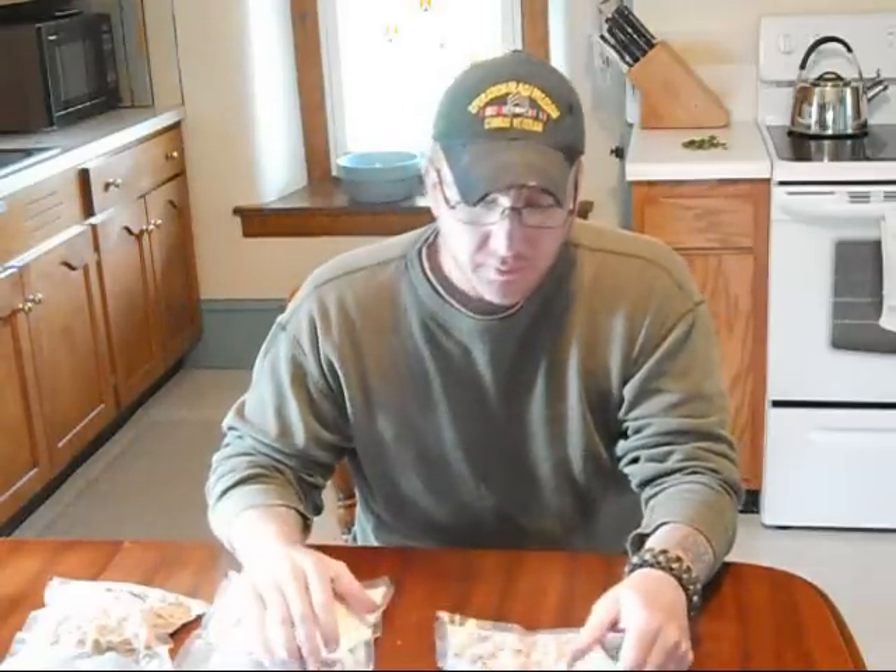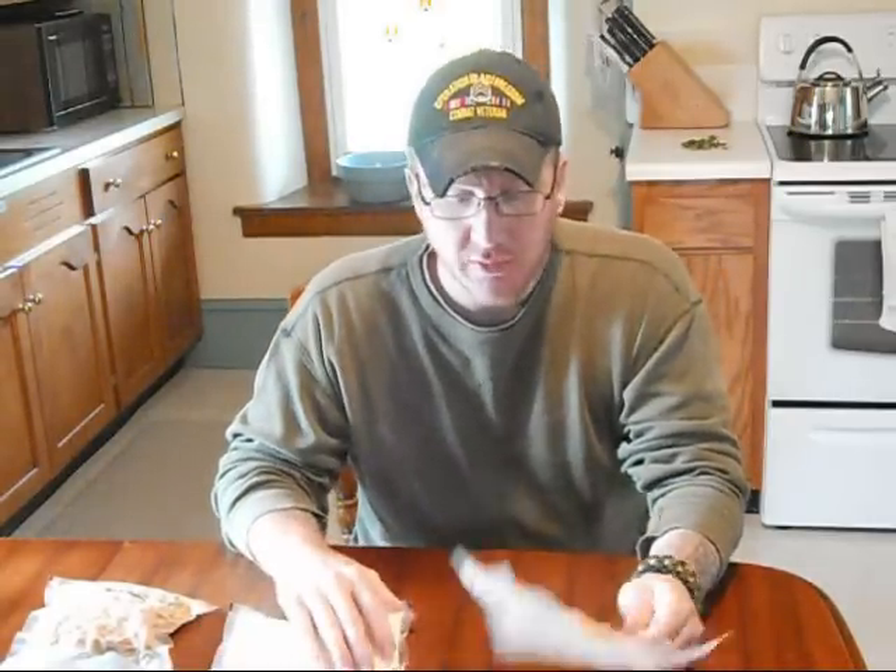Hey guys, Sergeant Speakman here, Earthwalk Primitive. I'm actually going to go over today — this is actually a video for Sarah. She has a comment on one of my videos about food I like to prepare and what I usually carry.